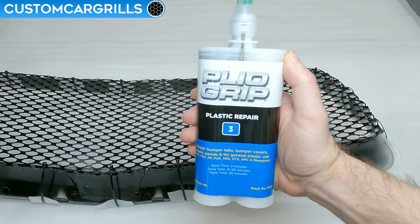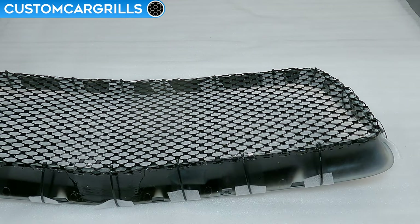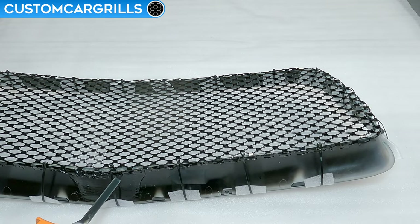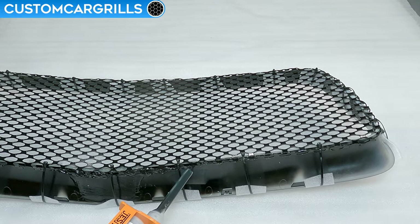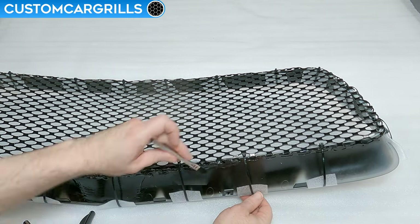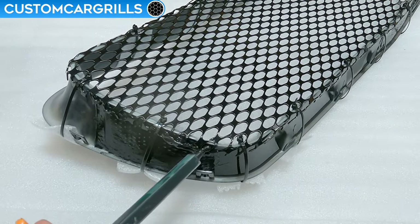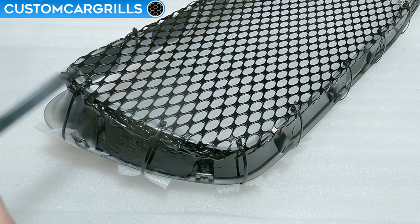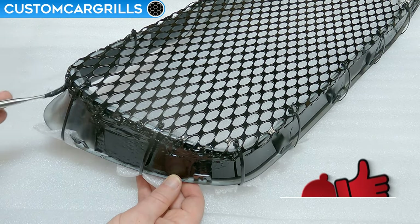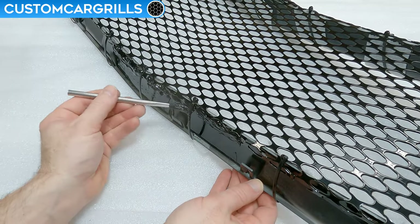To bond the mesh to the frame, I'm going to use more of the plastic repair material, though in a pinch it's possible to use other glues such as automotive goop if used properly. I'm just dispensing the epoxy in and around the mesh where it comes into close contact with the grill frame. The mesh intentionally doesn't have a lot of excess around the back, as I didn't want to add too much girth to the back edge so that reinstallation will be a little bit easier. Once dispensed, I'm going to use a brush to even out the application and spread it a little thin so it doesn't have a bunch of high spots. It's important not to spill any through the front — apply all the way around the perimeter of the mesh and then let it cure.